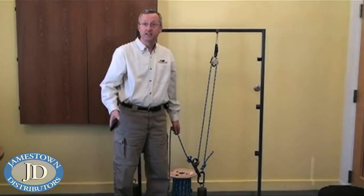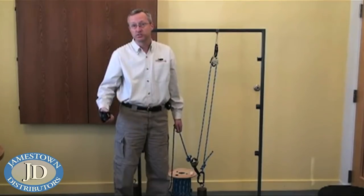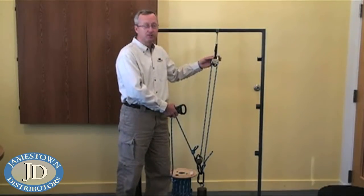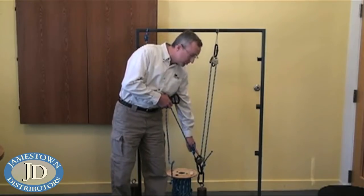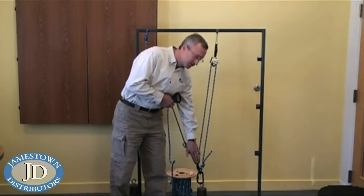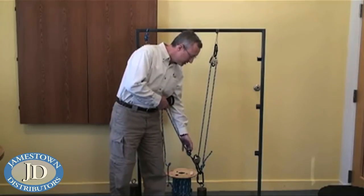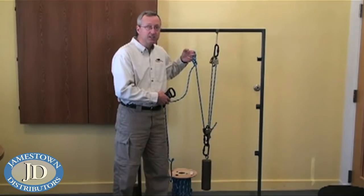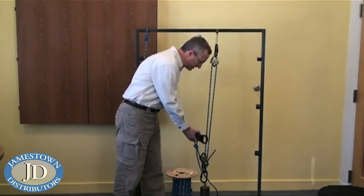In simple mechanical advantage systems you can gain additional mechanical advantage by adding additional pulleys. In this assembly we have both a moving pulley at the weight and a fixed pulley. Applying our force here, it goes into the pulley and out the other side giving us a two-to-one at that location. The force wraps around and comes back, giving us a third force. With a three-to-one system you need three feet of rope to raise the weight one foot.